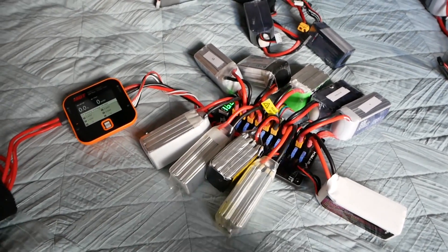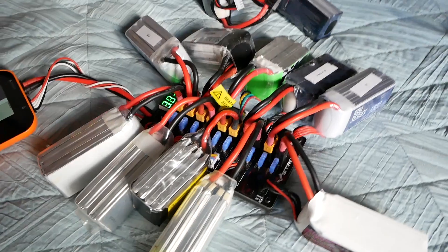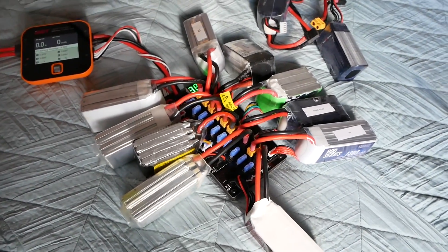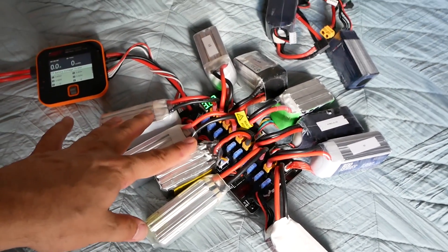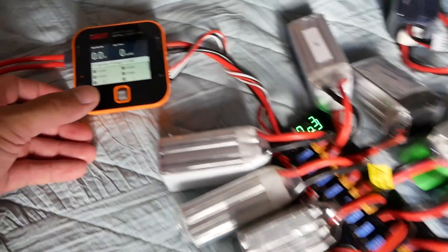I've got 10 packs here and these packs are about 1,500 mAh each. The way the math works is when you add packs to a parallel charging array, you add up the capacity. So if we've got 10 1,500 mAh packs, that's 15,000 mAh in total, and at a 1C charge rate that would be 15 Amps.